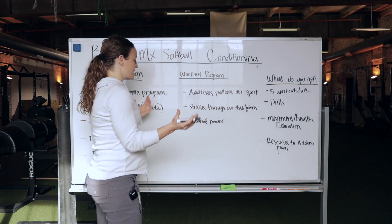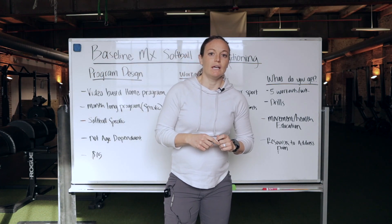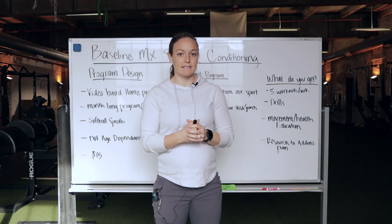So that's the gist of the program. I hope that was helpful. If you have any questions, feel free to contact me.